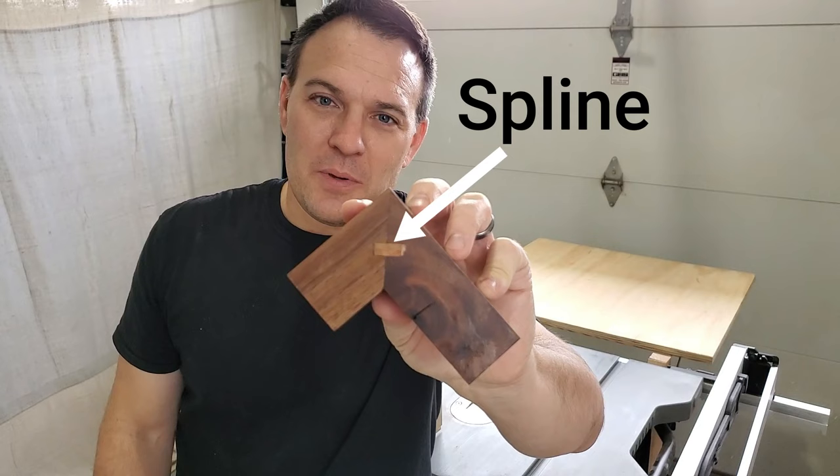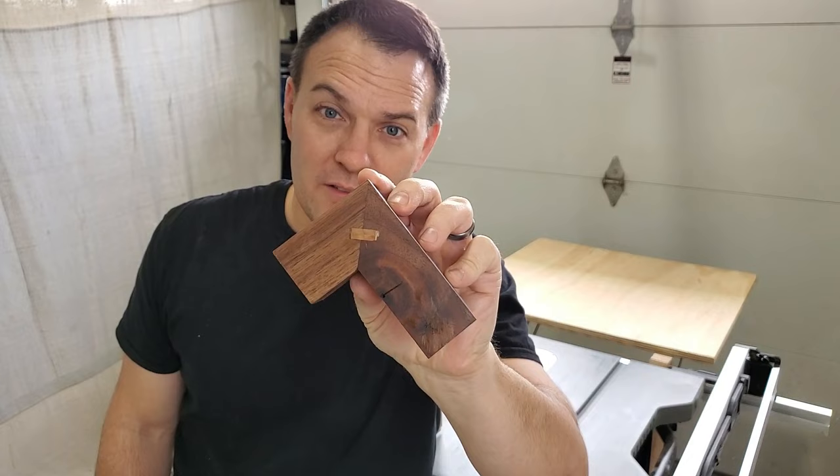The next step is gonna get a little bit fancy — we're gonna join all these pieces together. This is an optional step; you could just use brad nails and glue if you want, but I'm gonna go with a case miter joint using a piece of maple inlaid inside of that miter. I think it turned out pretty good for my first test piece. It also helped me get the setup right, so let's do that now.